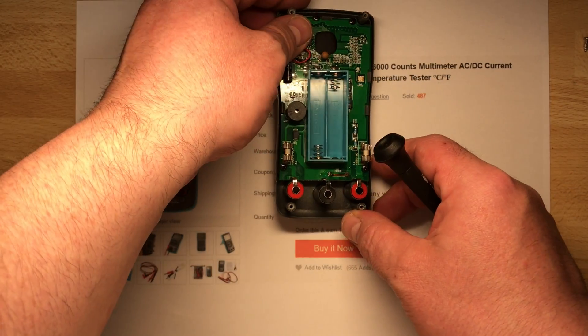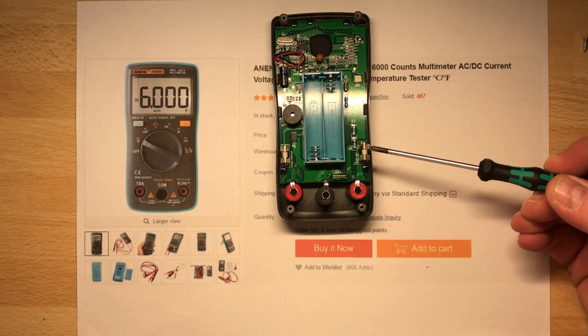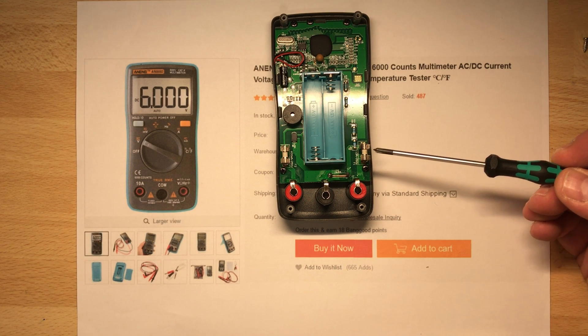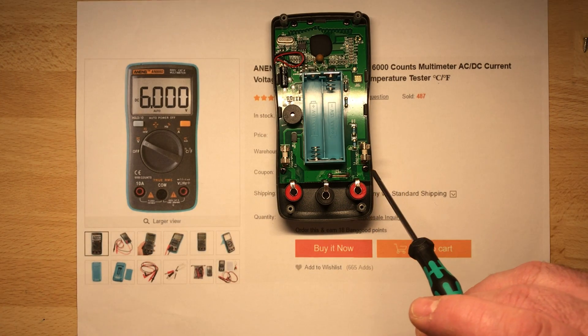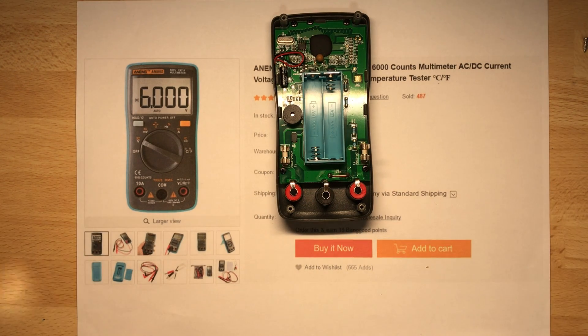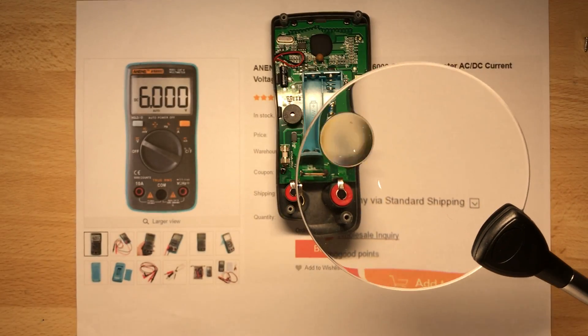Inside, let me use a magnifying glass. There are the fuses — oh my gosh, I've never seen a tiny fuse like this! Does anybody know what is the name of this fuse? I have really no idea. This is the 600mA fuse and that is the 10A fuse. I wonder what happens if you get 10 amps and 1000 volts over this fuse — I think it will explode!